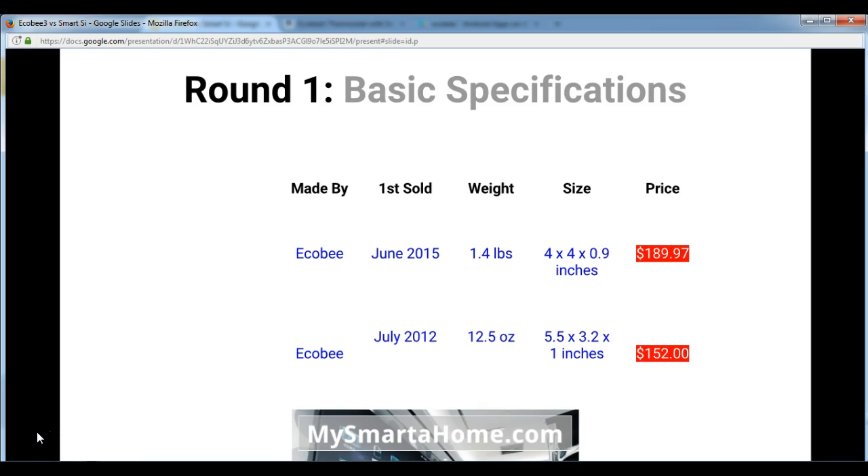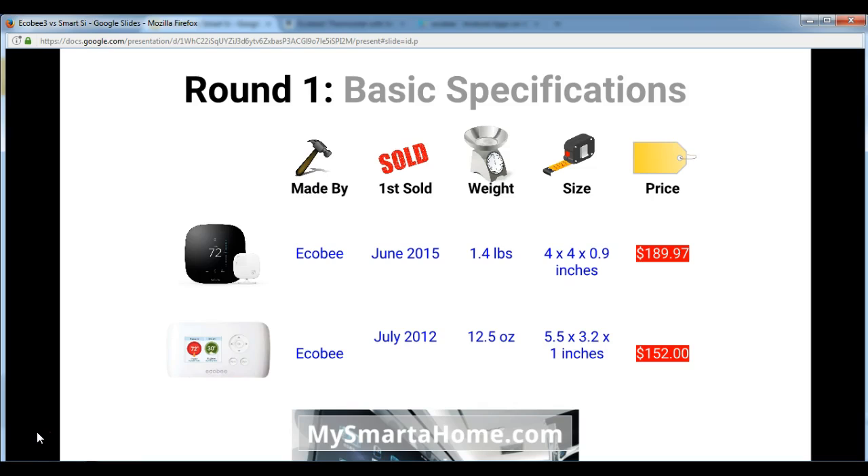So let's go into round 1, which is the basic specifications. The first feature is who makes the thermostats — of course they are both made by Ecobee. Then, when were these thermostats first available for sale? The Smart C was first available in July 2012, making it nearly 5 years old, whereas the Ecobee 3 is much more recent — just less than 2 years old.